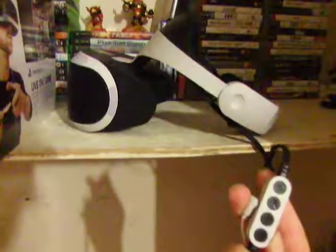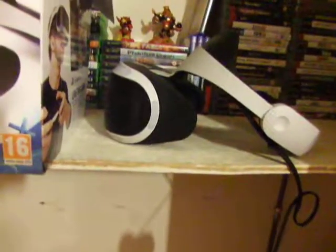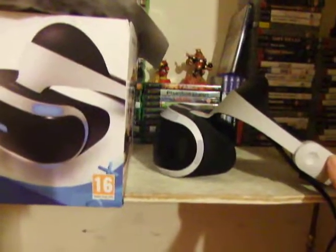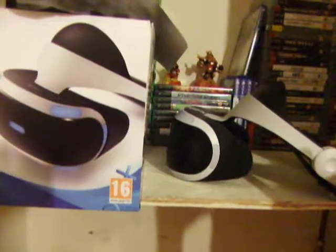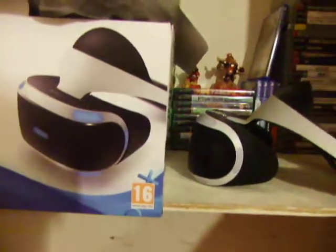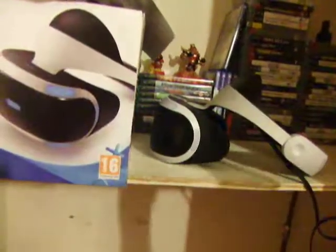It also has an inline controls unit with volume up, volume down, mute, and the power button, plus a headphone jack. It comes with headphones. Some units came with lens protectors but mine didn't come with any. Then there's the cable going to the breakout box.